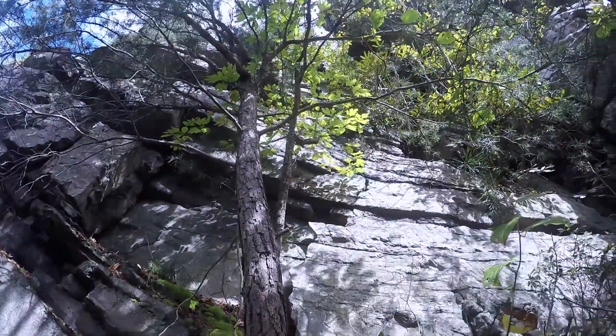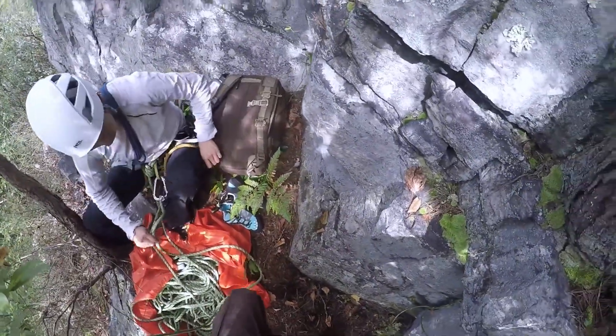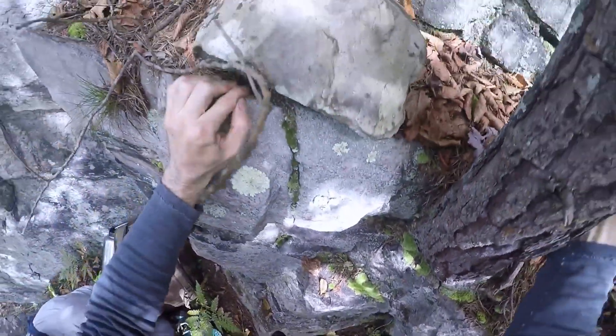Alright, we're going to do — I think it's called Jungle Love 5-3 — on the one pitch wonder wall in Cumberland, with a tree start to avoid nasty sticker bushes to the right of the tree.